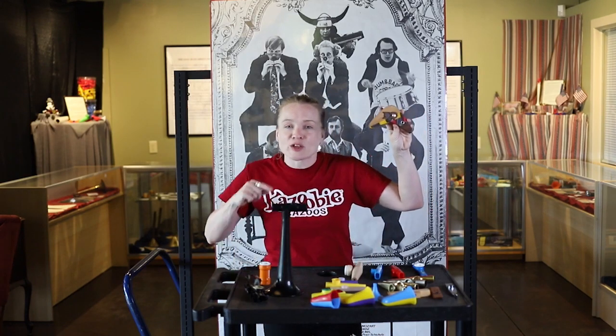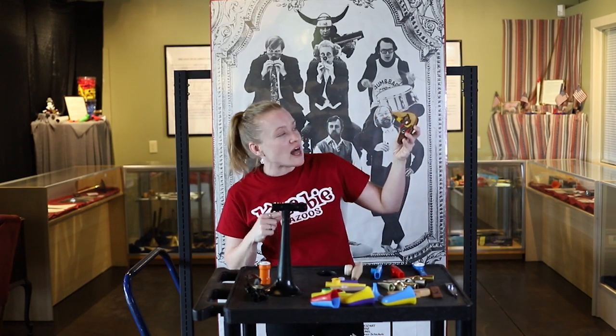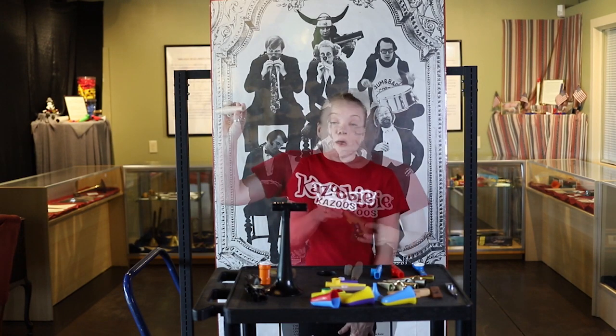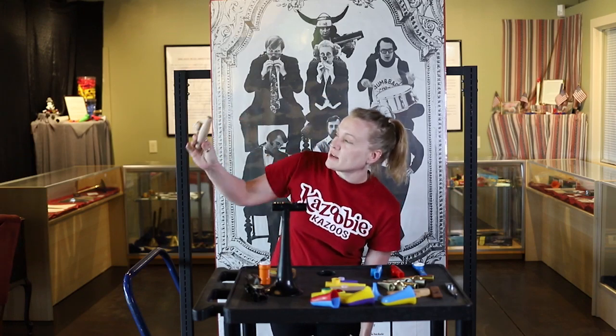This is another American-made kazoo. This is the Black Owl guitar kazoo. And this is another wooden kazoo, also American-made.